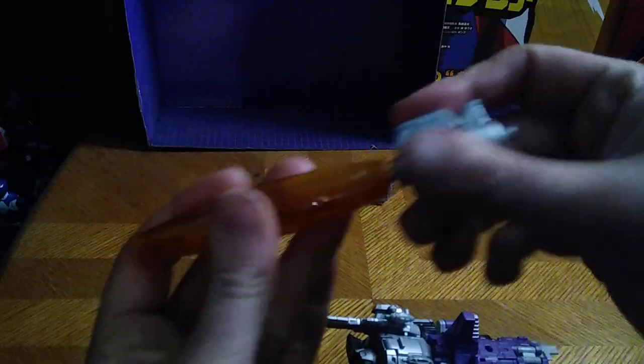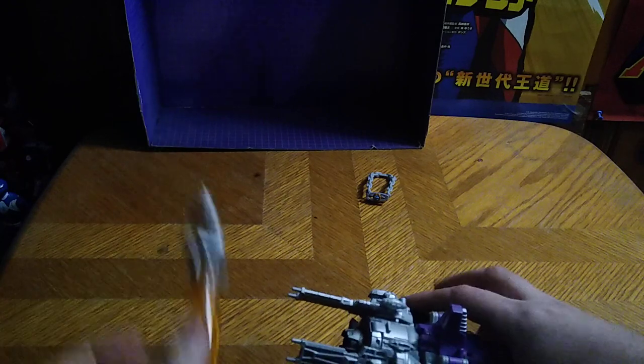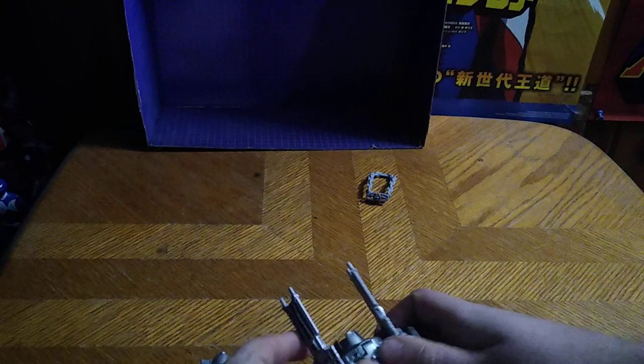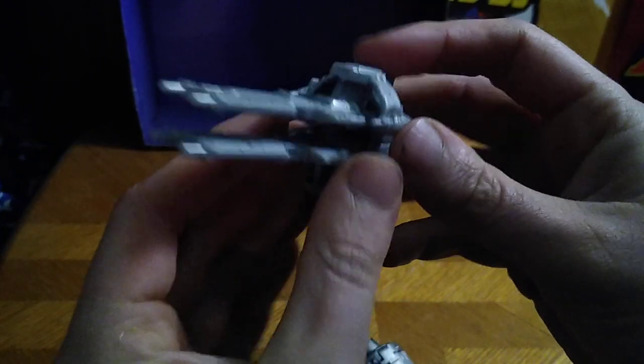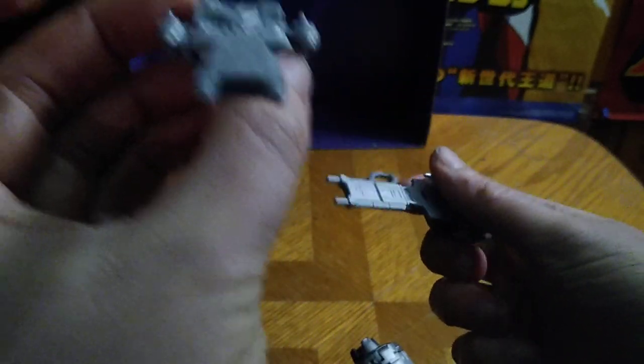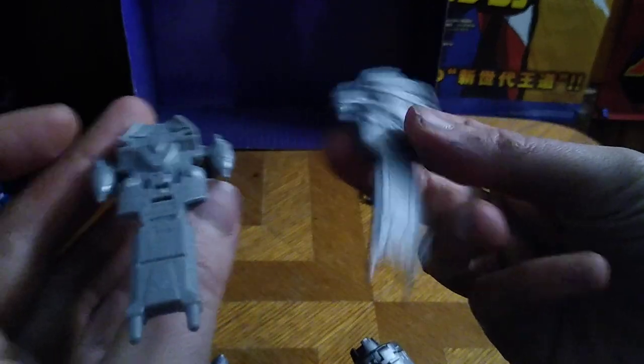Disconnect his big cannon — there are two pieces, we put them together forming his fusion cannon of murder death. Disconnect these pieces; they do form a gun of sorts but I'm not a fan of it.